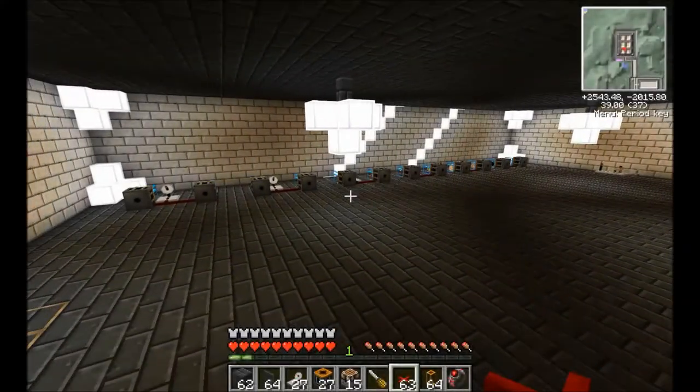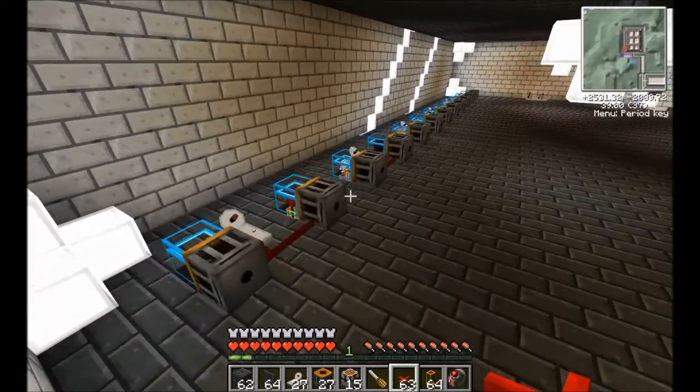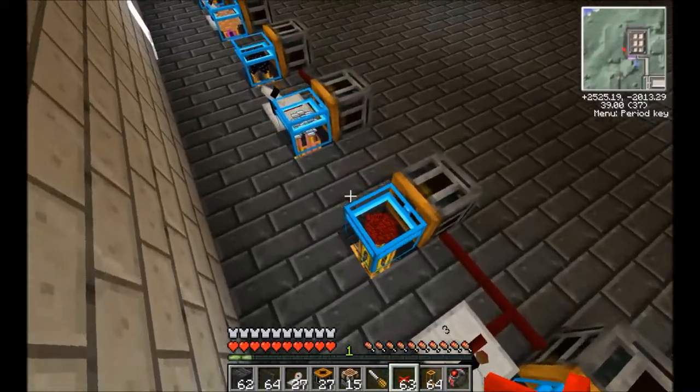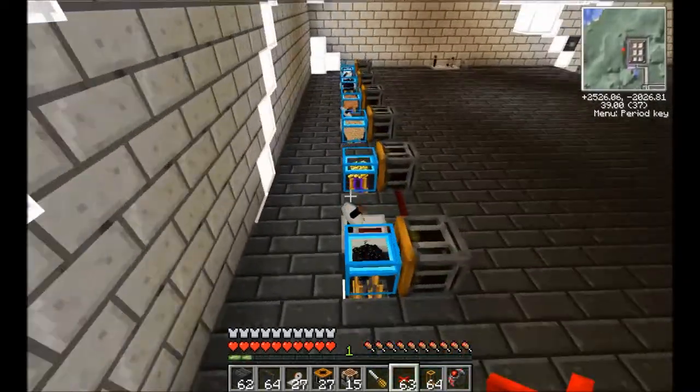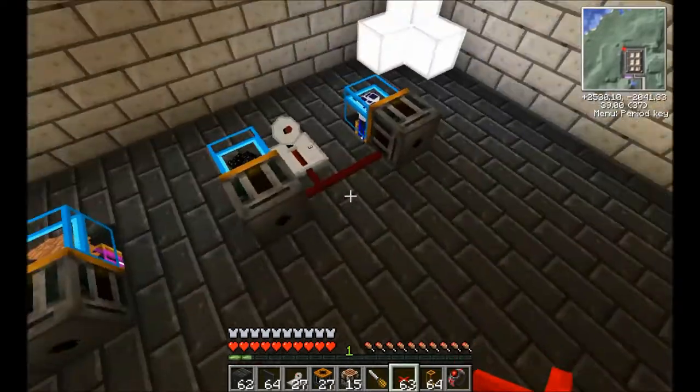Alrighty then. So now we've got ourselves a clean slate here. Let's just go through what I've set up so far. Here are our chests with all of our different materials in. I think we'll start on this side — if you just want to follow this sort of setup it will make it much easier.